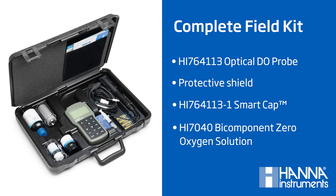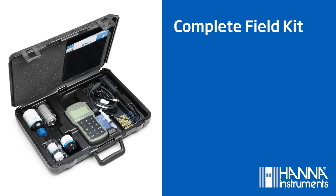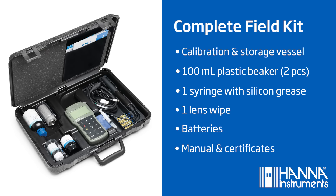When you purchase our Optical Dissolved Oxygen Meter, it comes with the full kit, giving you everything you need for successful field testing. It comes packed together in a rugged carrying case, keeping your meter and accessories safe from potentially harsh industrial conditions.